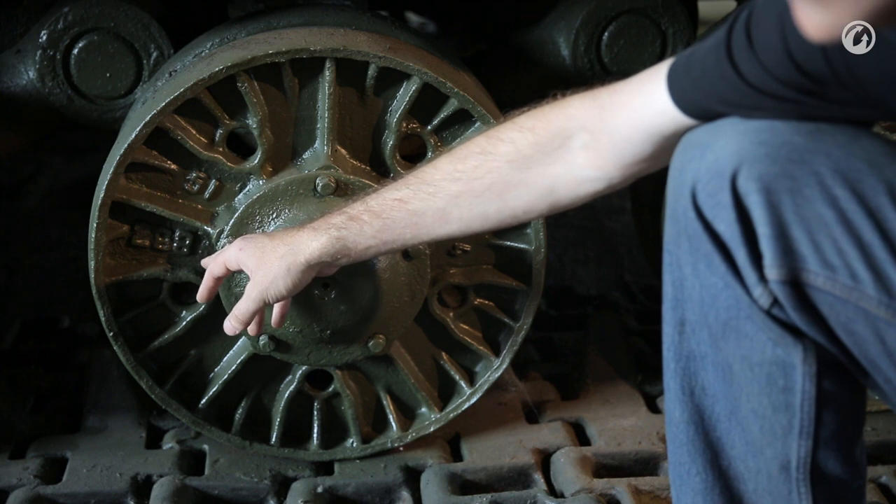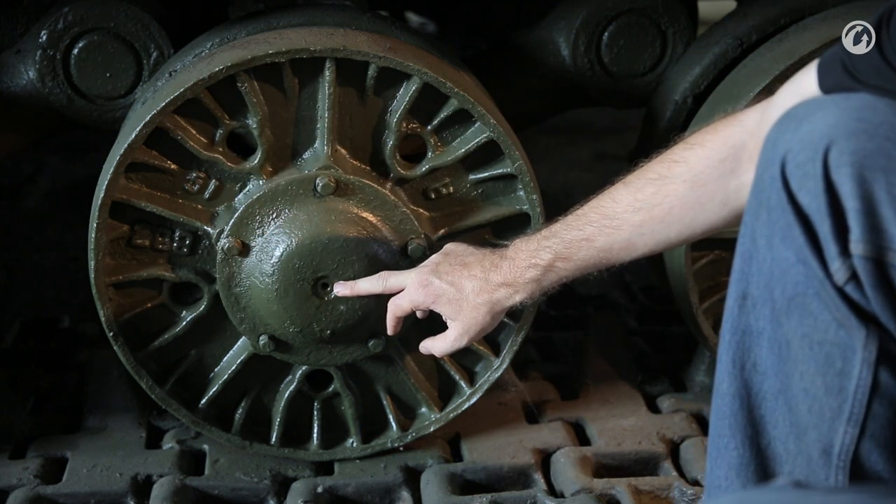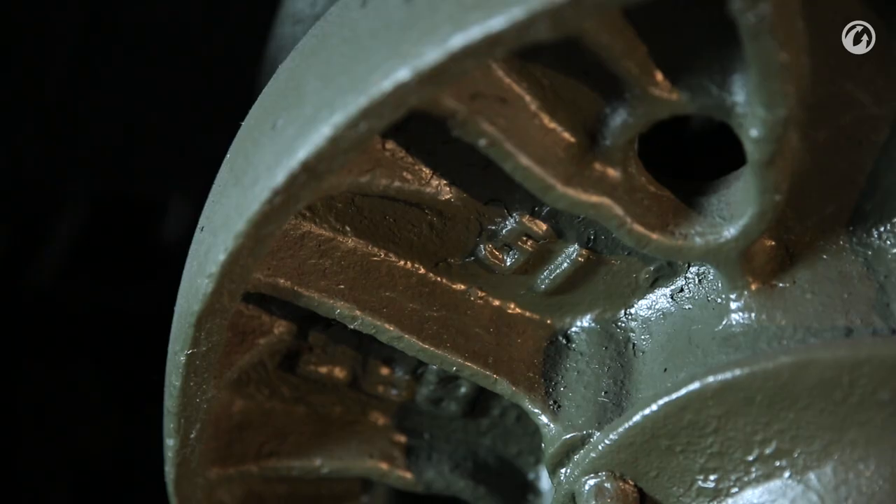The wheels themselves have cast serial numbers so you know who made them. For lubrication, they've actually pulled off a bolt on this one — that's how you add your oil, then put the bolt back in and away you go.